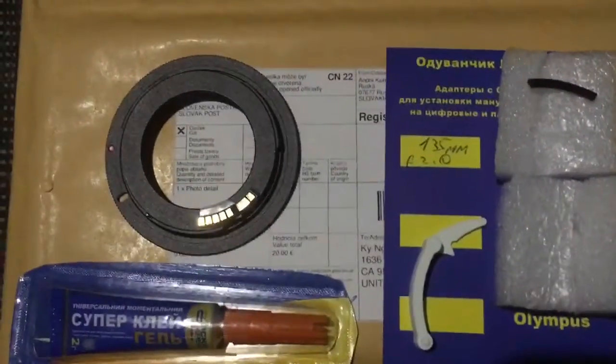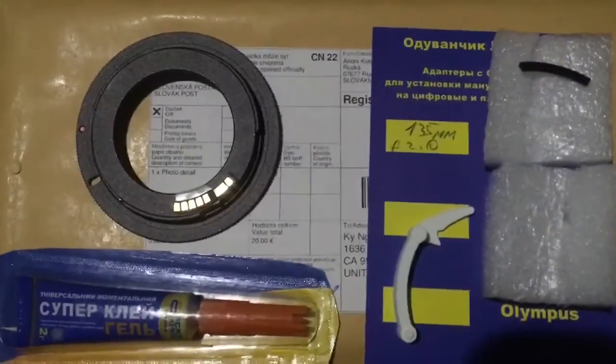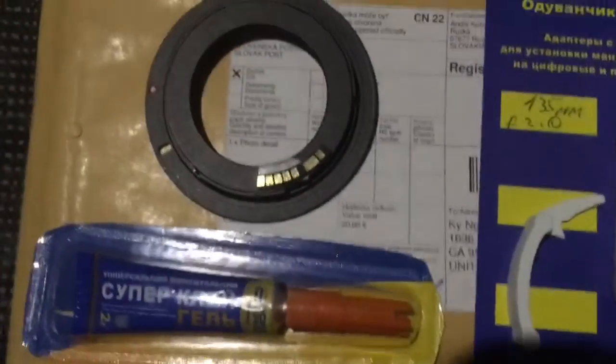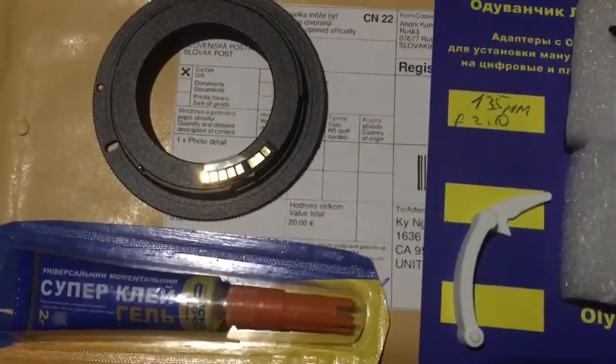Look, I send in to you the second chip tomorrow morning. This is the special plate, caliber, and super glue. Now I check your chip on my camera.